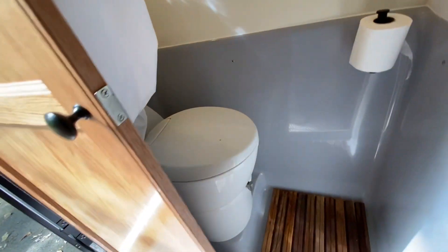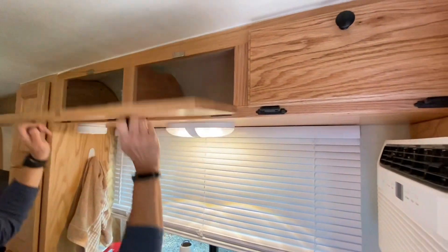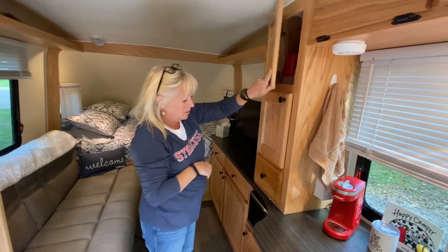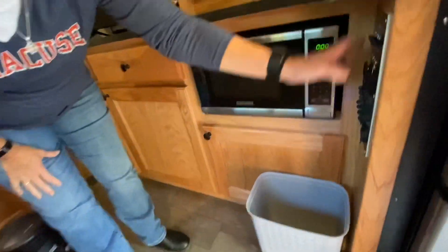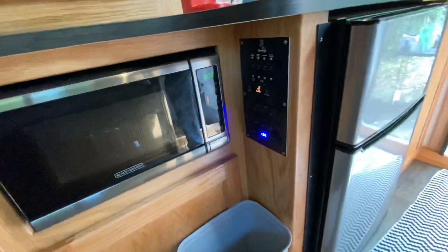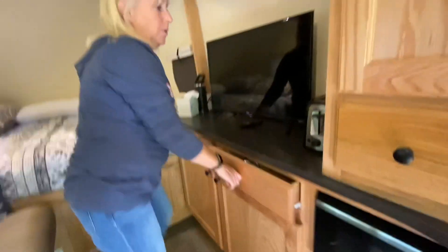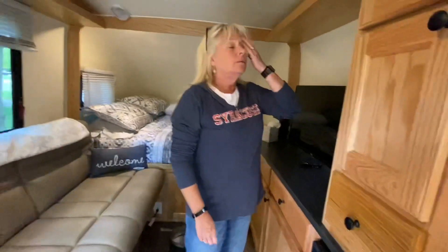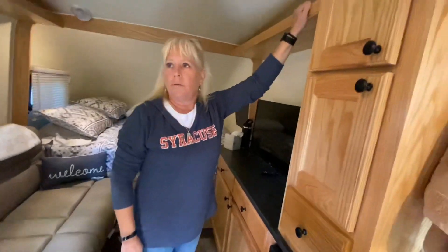We have lots of cabinets up here — we're still trying to figure out what should go where and figure out placement. We've got a lot of cabinet space for what we need. We have a microwave here and our whole electrical panel, and under here is just more storage — two cabinets. Very nice red oak finish. The quality in a lot of other campers isn't there, but the Snoozy crew does a good job with the cabinets; we really like them.